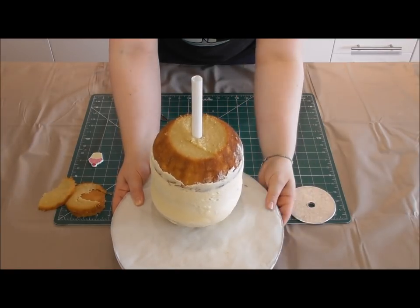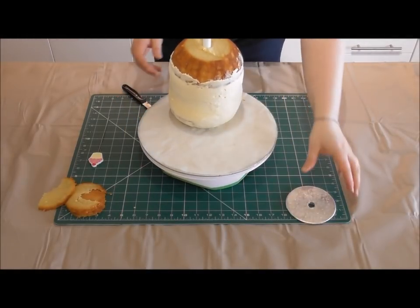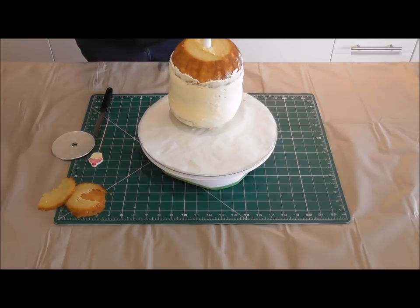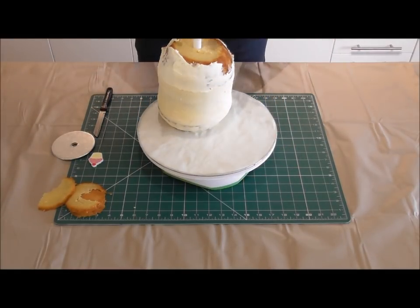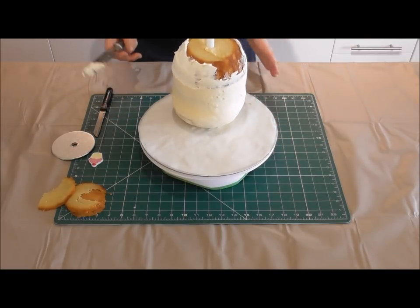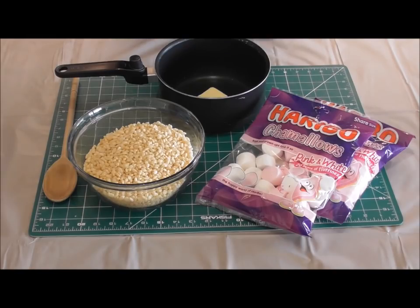You can always cut more off the top if needed, but whilst it's supported we're going to finish crumb coating this cake and then leave it in the fridge. Cover all of it including the top, then place it back in the fridge for about an hour to an hour and a half, so everything is completely set before we start adding the arms, the legs, all the fondant accents, and especially the head.